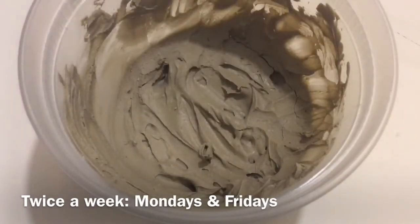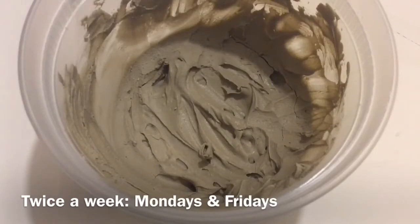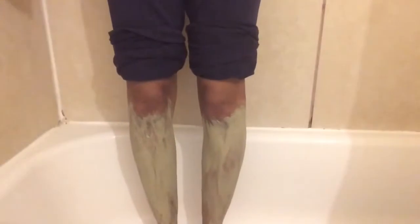So I'm going to show you guys the full routine I would do. I would put the bentonite clay on my legs and leave it on for 15 minutes, and then after that I would take my shower and just let the bentonite clay fall off while I was in the shower.